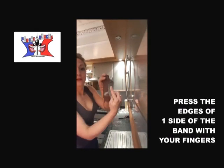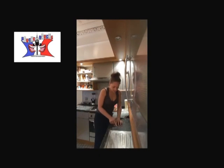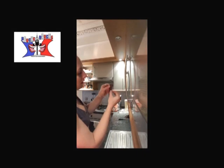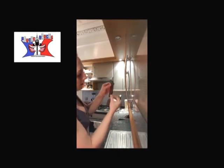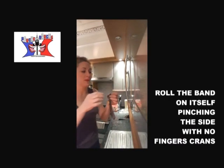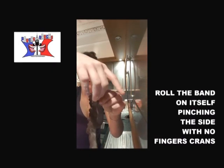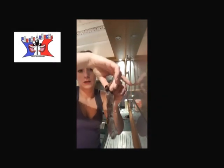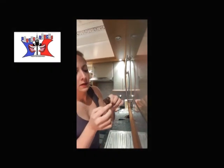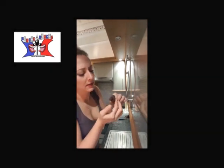You will pinch the edge of the strip with your finger. I'll just do it like that in the end. Once you are at that step, you just roll it like that, leaving a wee tail. And you work it a little bit to obtain that.